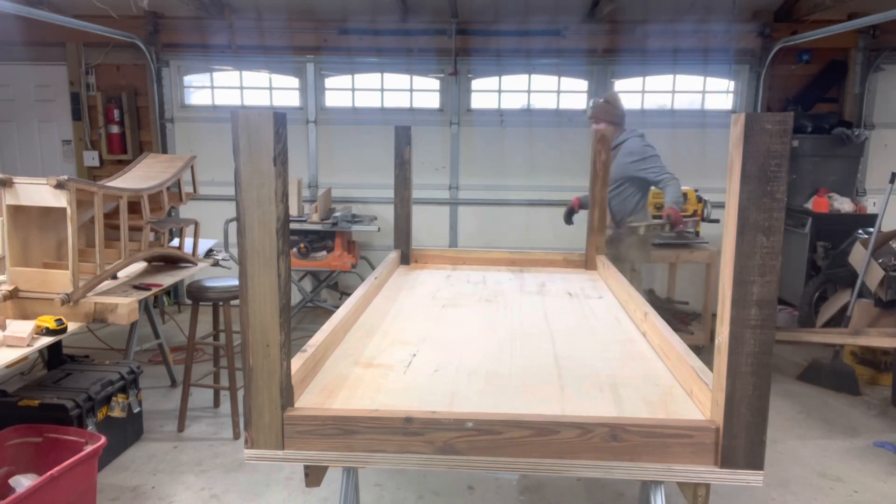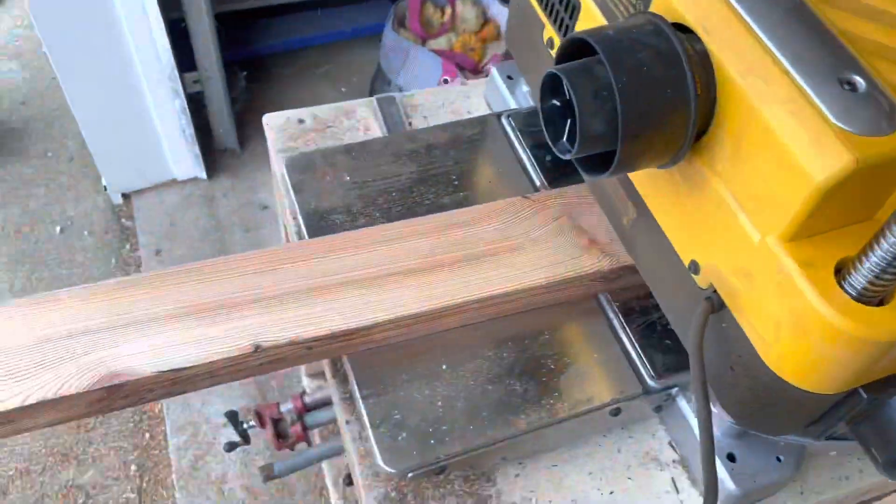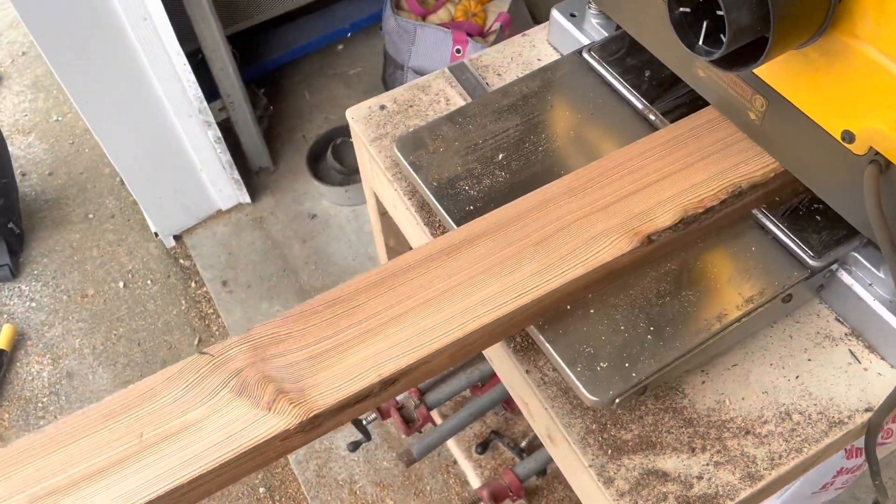We want to make sure it's level, and prior to this I made sure that my base was level. Again, I use reclaimed material, so doing a little thickness planing there.